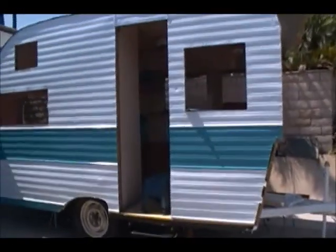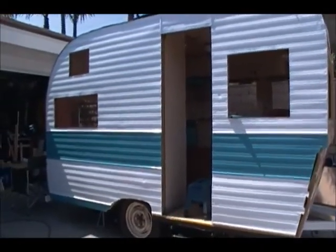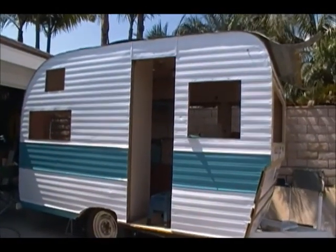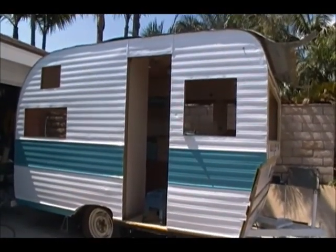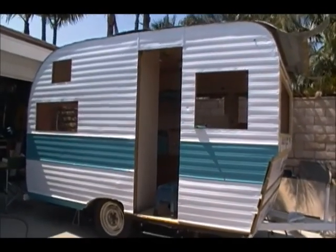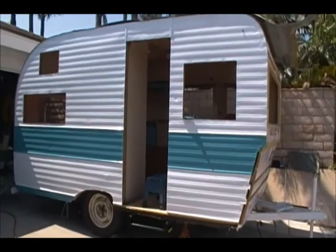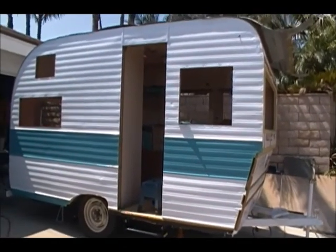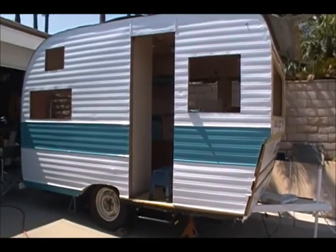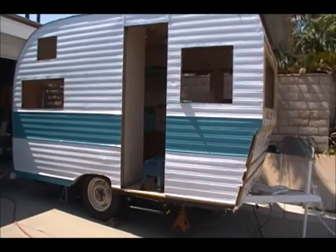Out of all those pieces I had on the ground — painted and unpainted — these are the two I have left. Everything else is up there. Look at that, looking sharp! The only issue on the other side is that I've got a piece that hasn't been painted yet, and I need to get that painted and up before I can do the other pieces, which I have already painted. It's kind of holding me up — poor planning on my part — but this side looks nice.